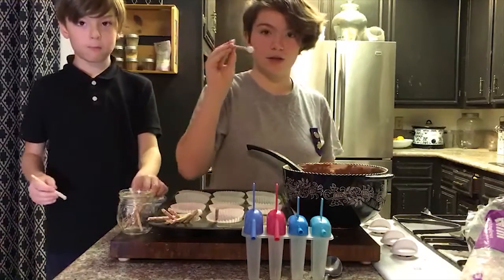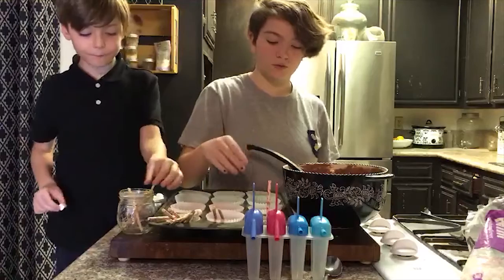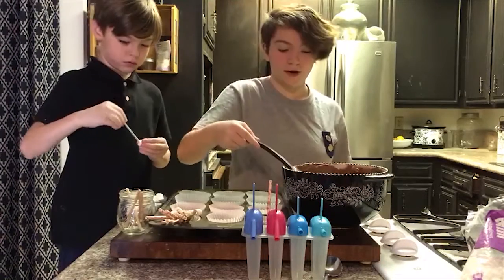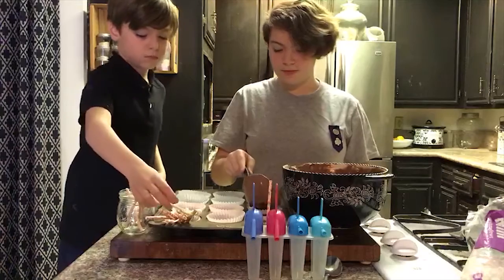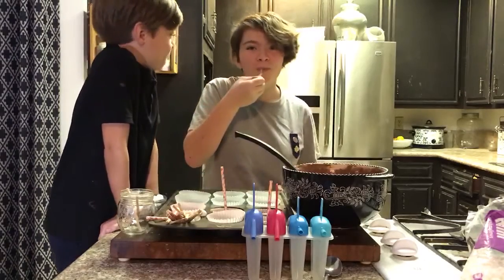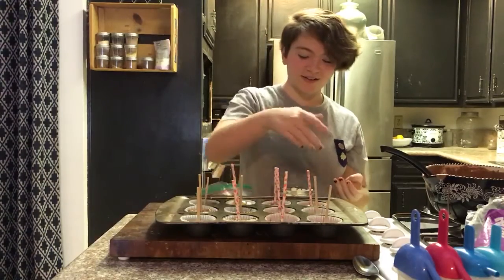Then you're going to get one of the sticks and poke it right into the middle. The order that you do this is very important — if you put it in before, the stick will fall out, but if you put it in afterward, it will move around and stay in place. Now I'm going to do this for every single one.